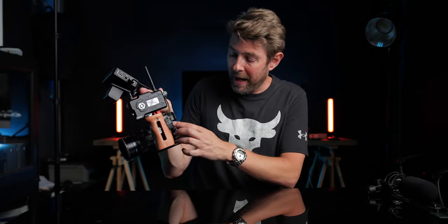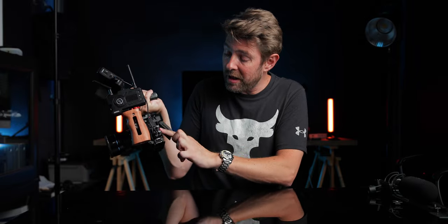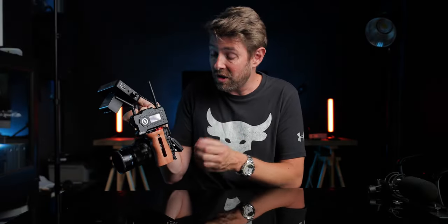Apart from the cage and the handle, you also have this accessory that lets you connect the HDMI or USB cable and make sure the cables are tightly secured so they won't come off. It's like added security. You can remove it if you want to, but I prefer to have it there so I know the cable will always stay nice and snug.